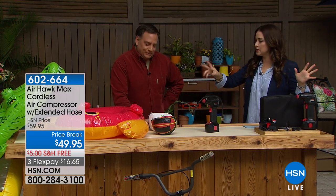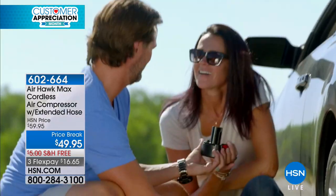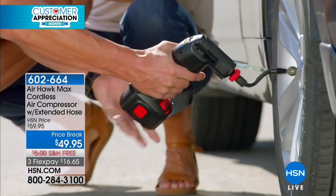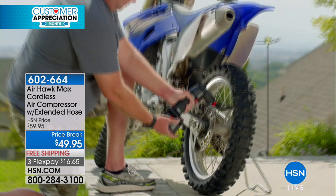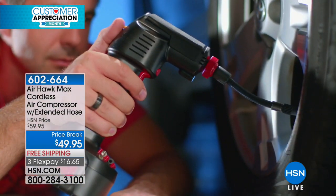Summertime means lots of time in the pool with pool floats, playing outside with basketballs, volleyballs, and things like that. How are you inflating those, especially if they're the super big ones? Most people struggle with that, or maybe, heaven forbid, you get a flat tire.